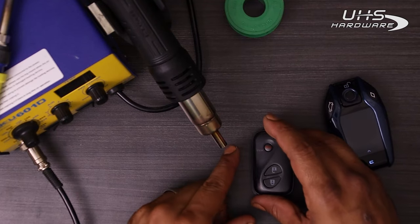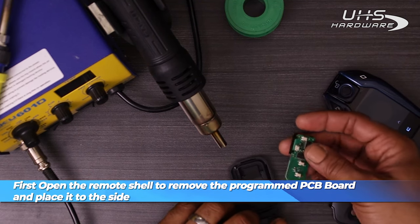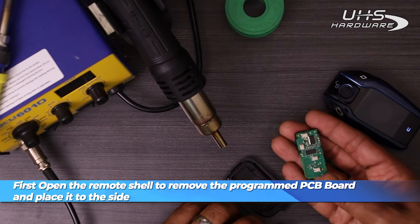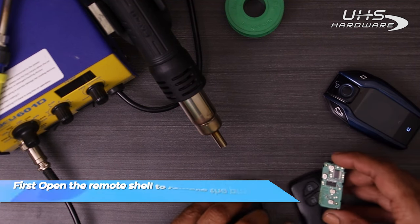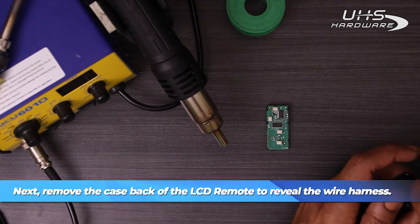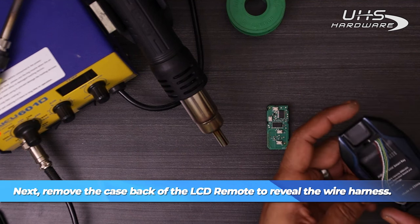While my soldering iron is heating up, I'm going to go ahead and remove the PCB board that's already been programmed from my remote and place it to the side. Then I'm going to go ahead and unscrew the rear case back of the LCD remote to find the wire harness and get it out of there.